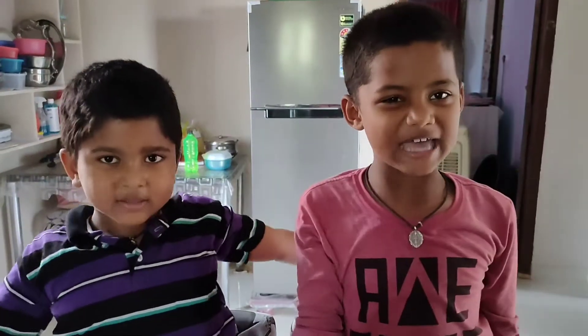Hi friends, Namaste, this is Mila Ochan. Welcome back to GP Dice.